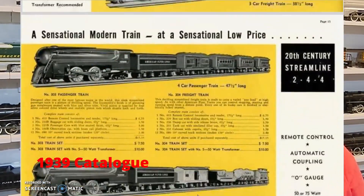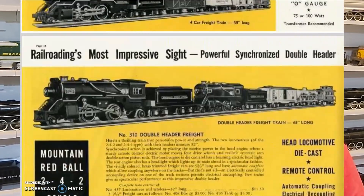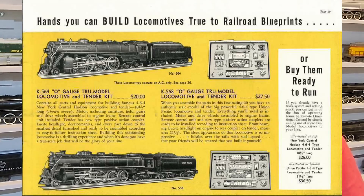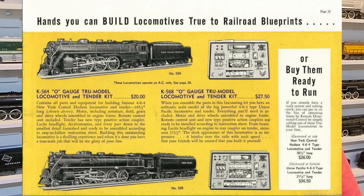As you'll see here in this catalog, Flyer was making a lot of different types of engines for O gauge track, but they selected a very specific few of them to convert to this true scale idea. I wanted to talk a little bit about some of the things that were happening in O scale that then couldn't happen in S scale.